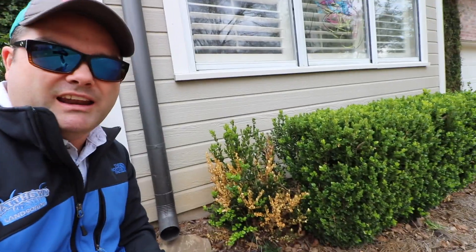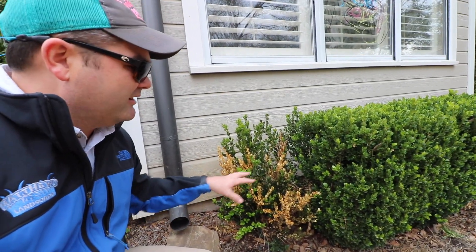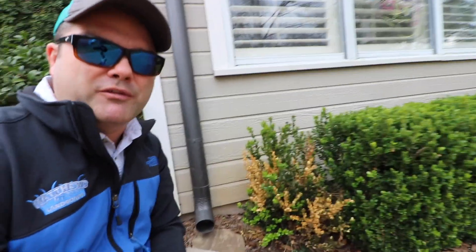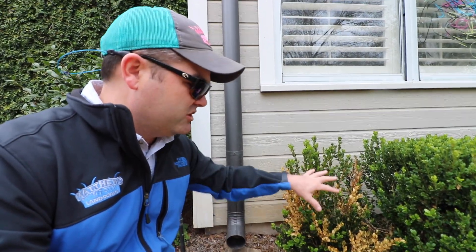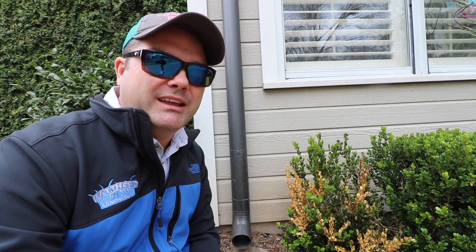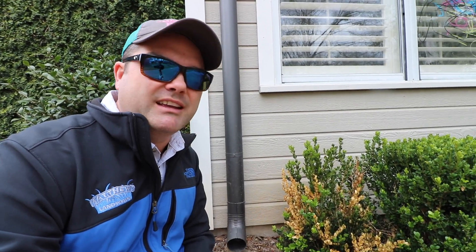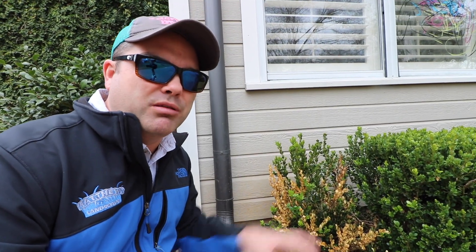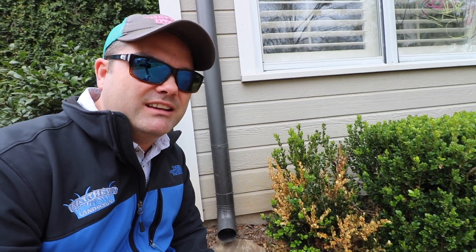As you can see, this boxwood sitting right next to the affected one is perfectly fine — there's nothing going on with it. It's just this one plant that's affected. In small cases like this, you might be able to get away with just removing this plant and getting rid of it. It's not really going to do much good to cut out just the dead and leave the green, because the plant itself is infected.